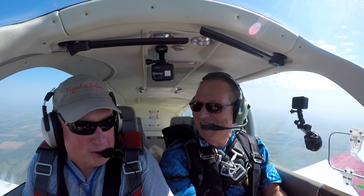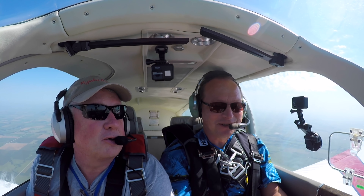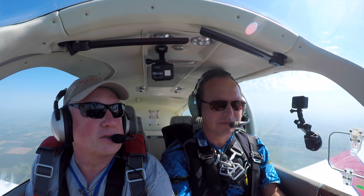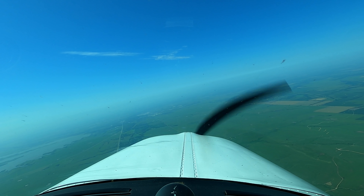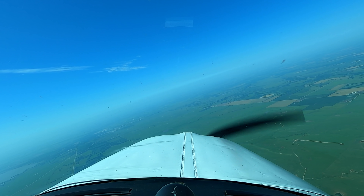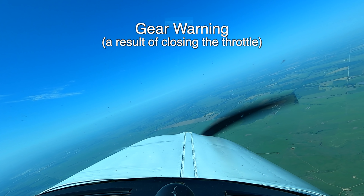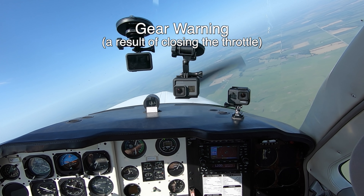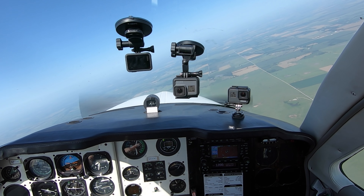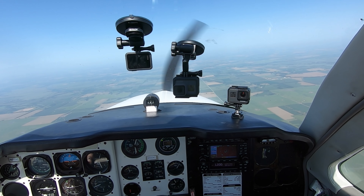Let's move on to the stalls. I don't know how much of this my stomach can handle. Absolutely – that's why I keep asking you, because I don't want to exceed your tolerance level. Do a little clearing turn to the right, we'll go westerly. We don't have the gear down – we're just going to do a stall. I'm going to kill the gear warning. Oh, you have a switch for that. That's good. Otherwise it gets really annoying.